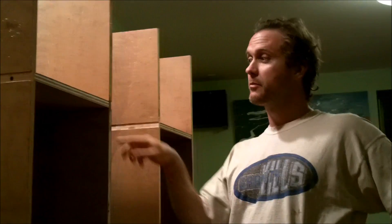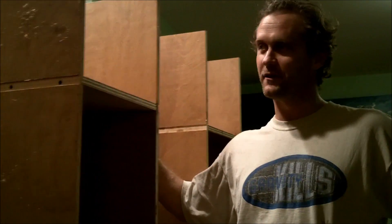Hello boys and girls. Today I'm going to screw this thing into the wall. As you see here I have attached three shelves — un, deux, trois. But I left out two shelves right here and right here.